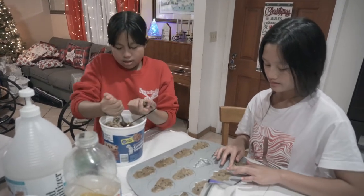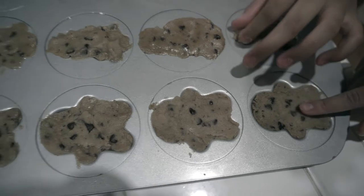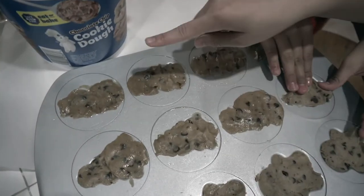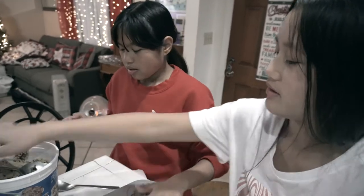We have different molds — this one is a gingerbread man, this mold is a Christmas tree, and this mold is a snowman. We're gonna wait for you all to finish up and then we're gonna bake them.